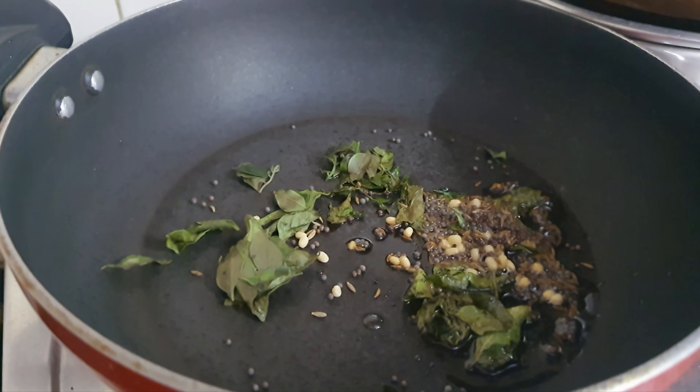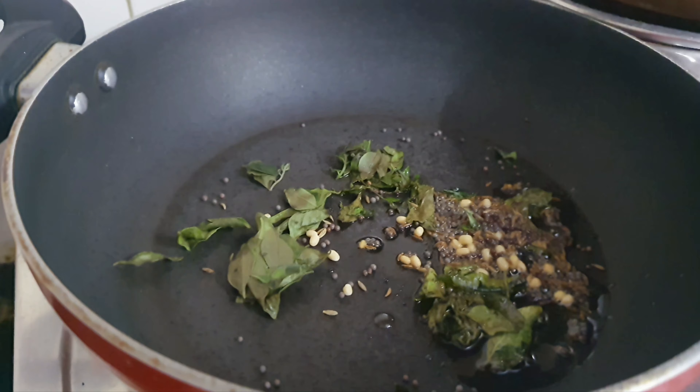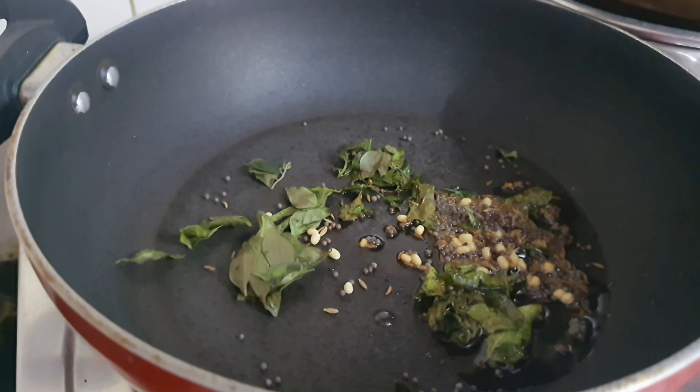I am taking a pan and adding oil. After heating the oil, add jeera, mustard, and curry leaves.